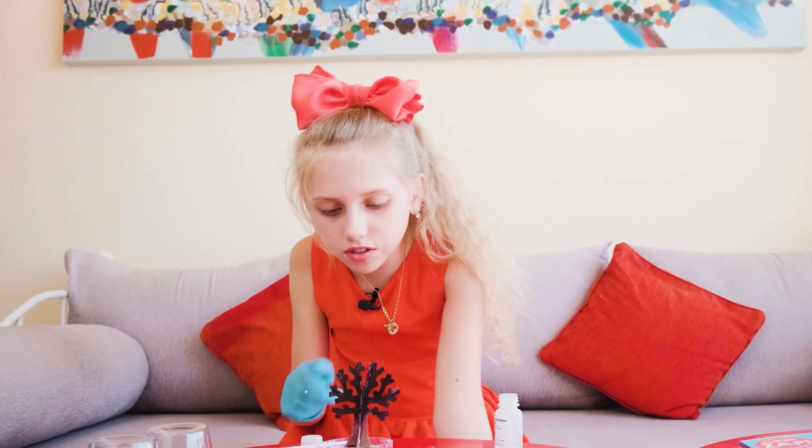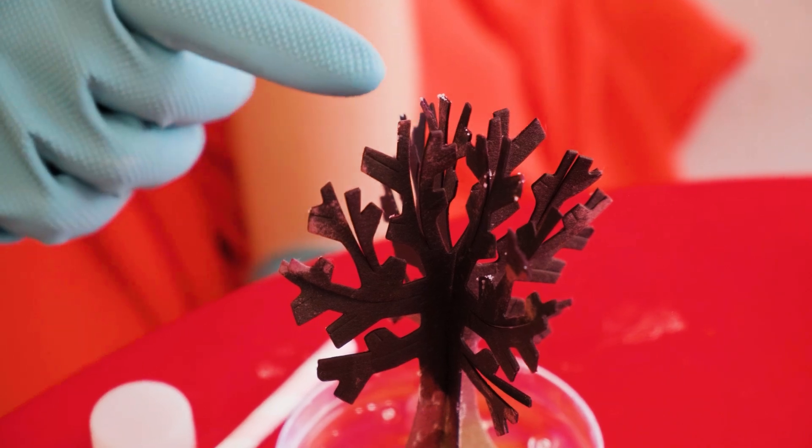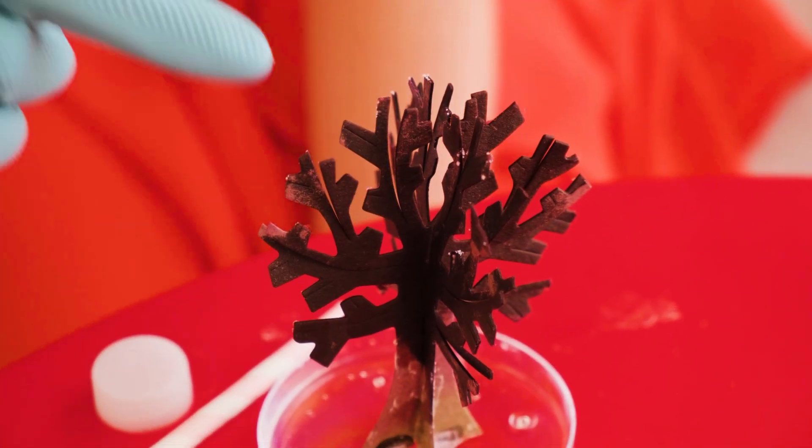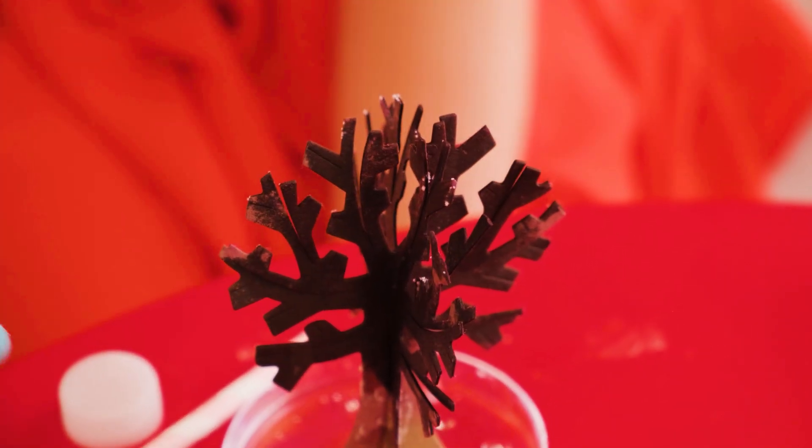The crystals are already starting to appear a little. Guys, see — it's actually starting to grow. They're so tiny. I guess I'll see you in 24 hours then.